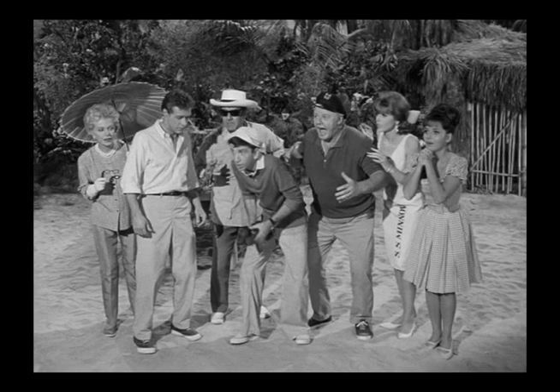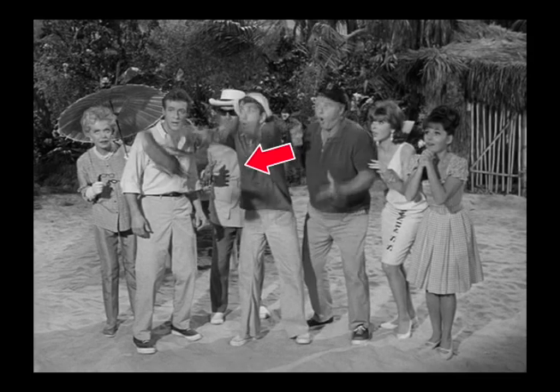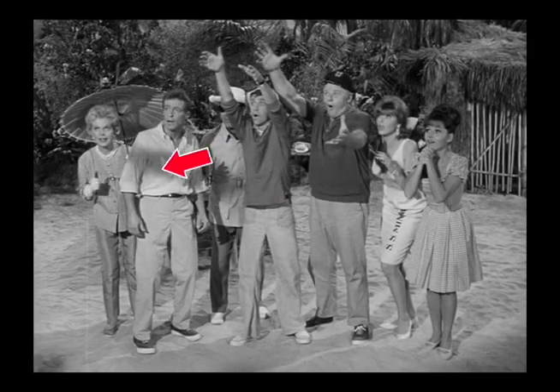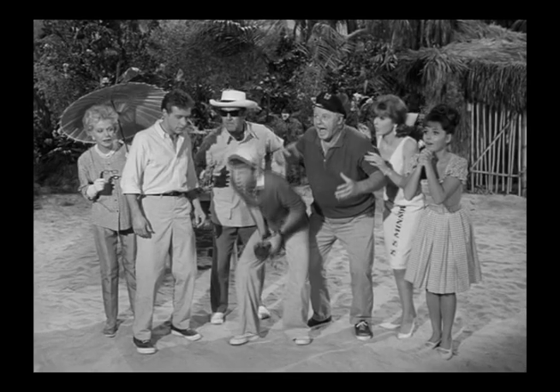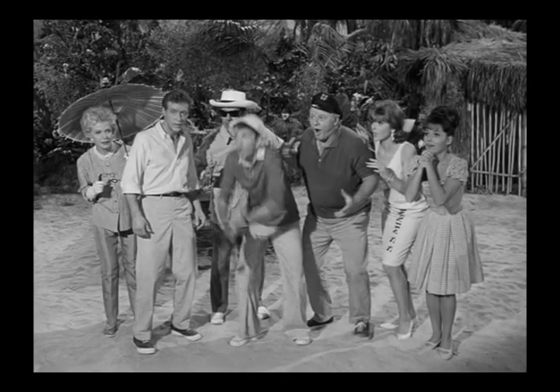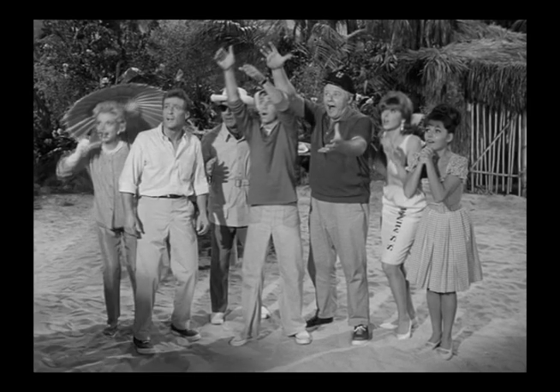There are two things to notice in this final shot when Gilligan releases the duck. First, you can see that the poor thing falls to the ground in the first shadow, and then it must fall in front of a lower light because the shadow is huge on the castaways, which means the duck was right in front of that light.